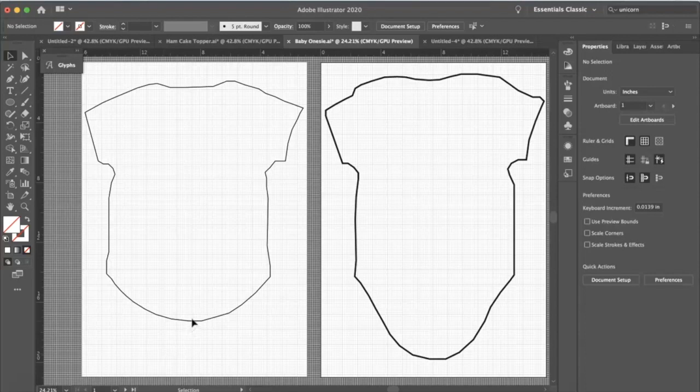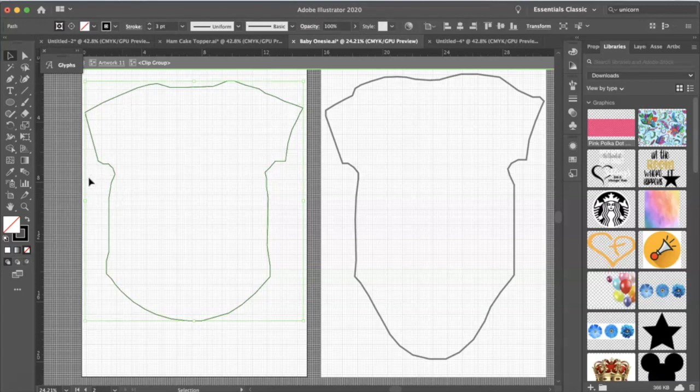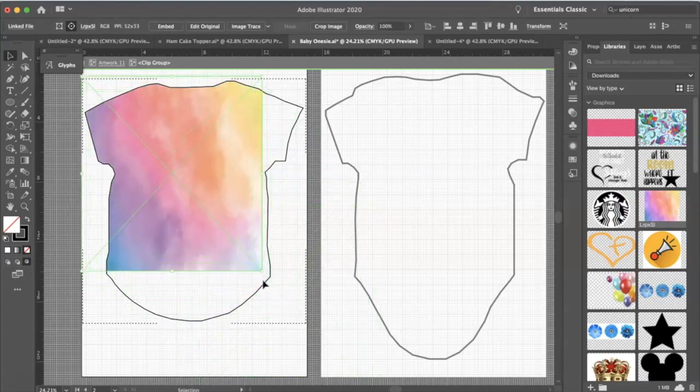We are going to do a word art onesie. I've already created the word art — if you want to see a tutorial of that, let me know. This is just to show you how I embed everything inside the onesie. I'm going to use a watercolor background, so I clicked onto the onesie and then clicked on 'Draw Inside' — it's the third button over — and placed the background in there.